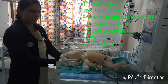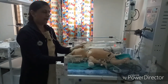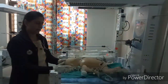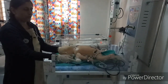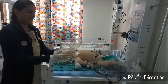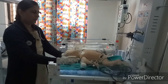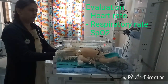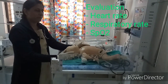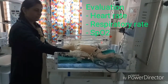After completing these five initial steps of resuscitation, we must again check the heart rate, respiratory rate, and SpO2. These initial steps should be completed within 30 seconds of birth. If the heart rate is less than 100 beats per minute, the baby is not breathing or crying, and SpO2 is not improving, we will start bag and mask ventilation.